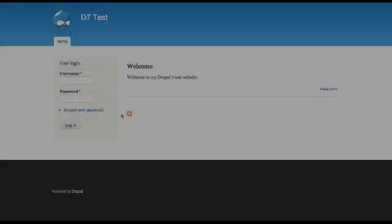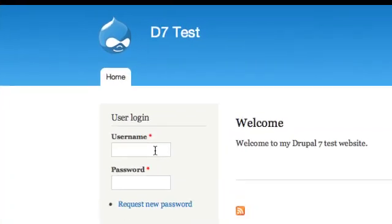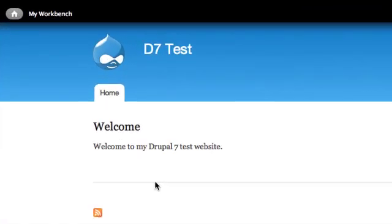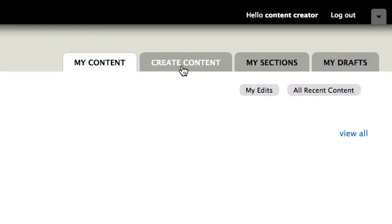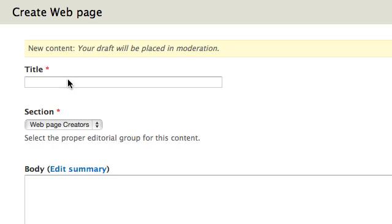Let's begin. Log in with a user account that can create web page content. Select My Workbench. Select Create Content. Select Web Page. Enter a title for the web page in the field provided. Then enter the content in the body area.